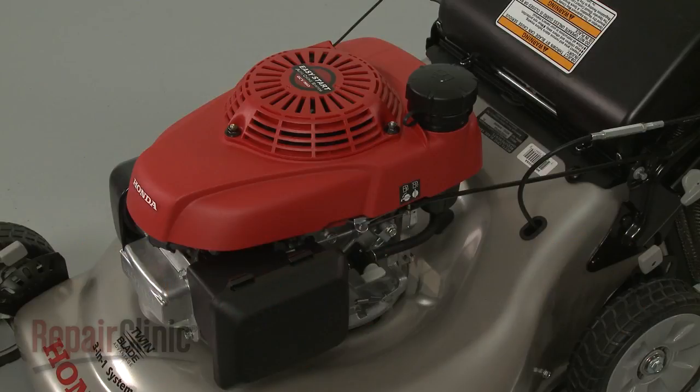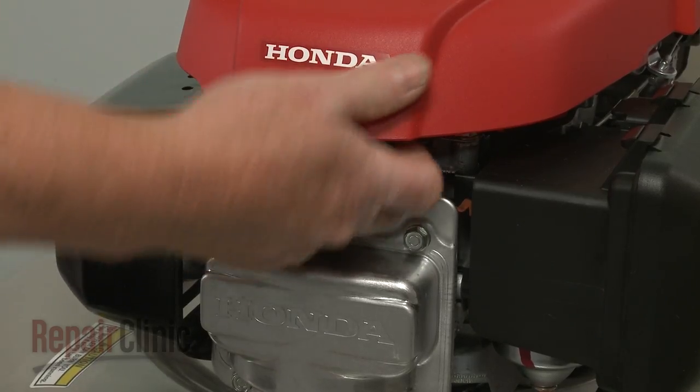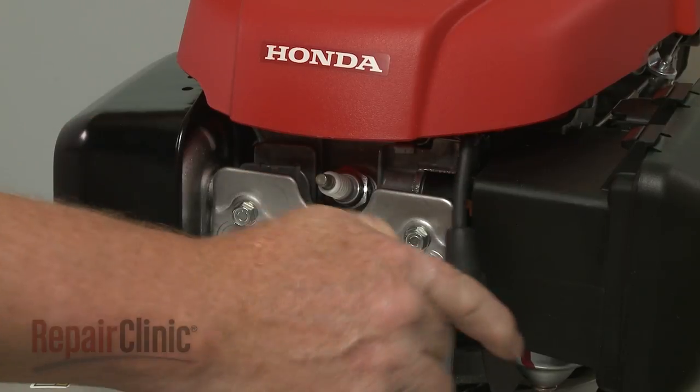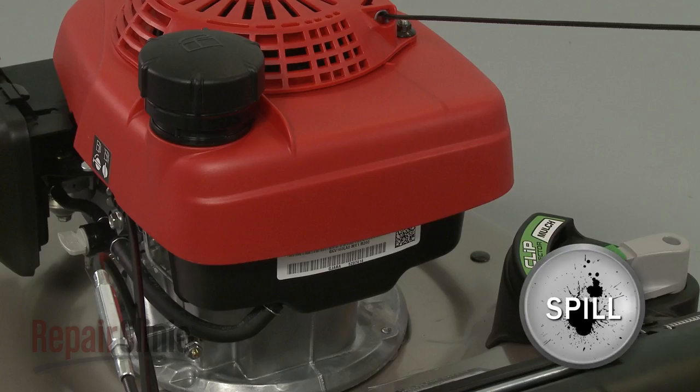Before you replace the ignition coil on your engine, first make sure the engine has cooled. Next, you should remove the wire and boot from the spark plug to prevent the engine from accidentally starting. We recommend performing this procedure with little or no fuel in the tank.